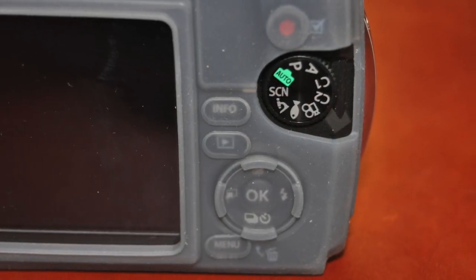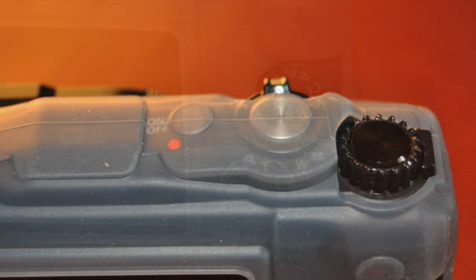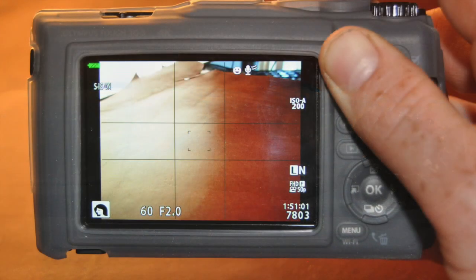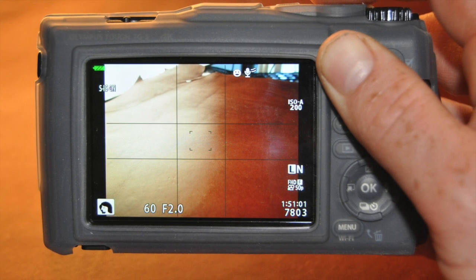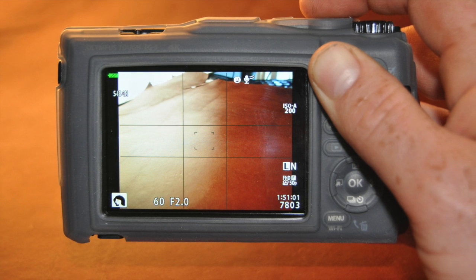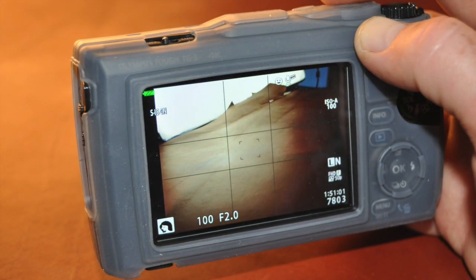Overall, I give this silicone jacket two thumbs up, although the price is absolutely horrendous — it should be about $5. It's definitely a good add-on so that you don't bump and scratch your $500 Olympus Tough TG5 camera. Thanks for watching, guys. We'll see you in the next video.